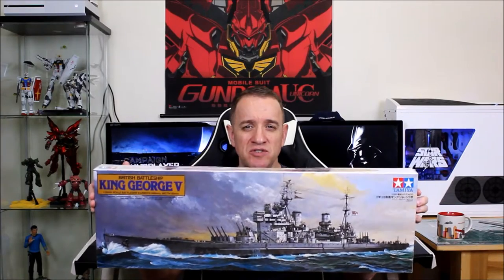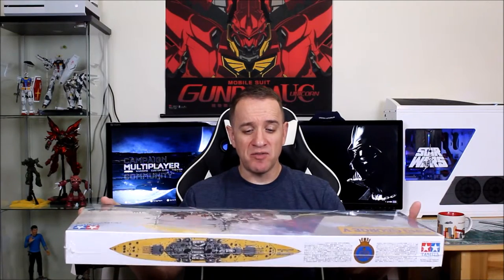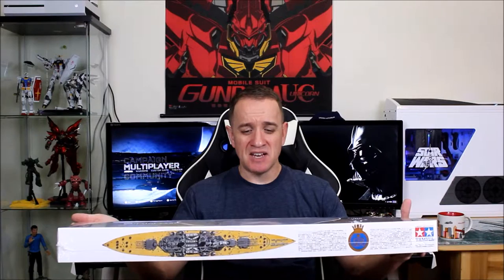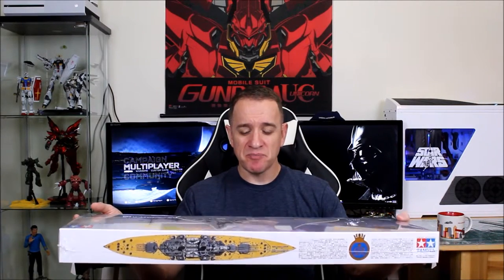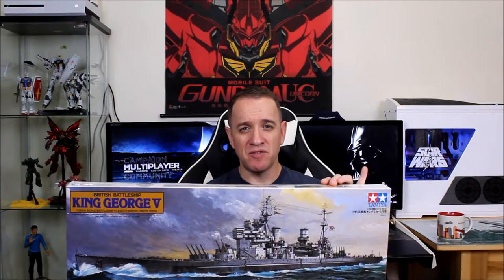That's not the only ship in my collection to build. I also have this Tamiya kit — the 1:350 scale HMS King George V. It had a sister ship, the Prince of Wales, which was sunk by Japanese aircraft near Singapore. Interestingly, the King George V was in Tokyo Harbour at the signing of Japan's surrender, so these two battleships have a historical connection — both were the pride of their nations, both had sister ships sunk by aircraft, but the King George V survived to the end of the war. This one will get built later; it's a bigger build with a wooden deck and photo-etch pieces.